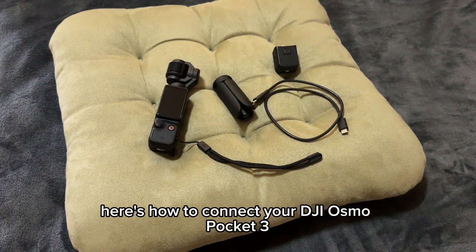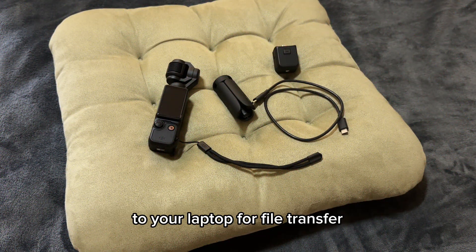Hey! Here's how to connect your DJI Osmo Pocketry to your laptop for file transfer.